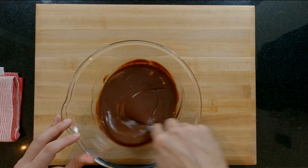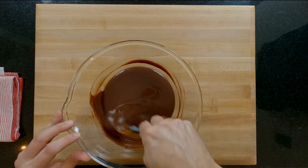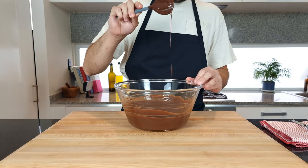This can take a few minutes and if it doesn't get mixed in properly then you'll end up with a greasy shine on top of your tart or little pockets of unmelted butter. In the end it should look like this — beautifully glossy and smooth.